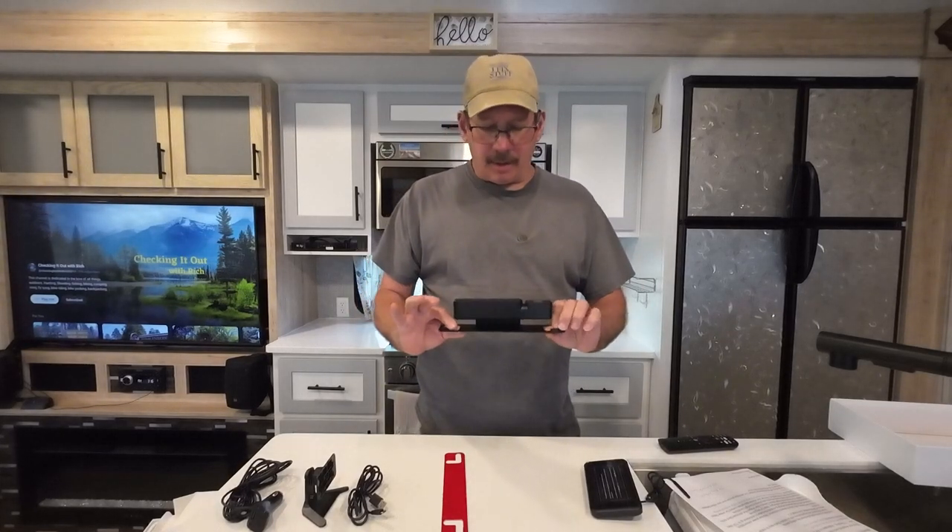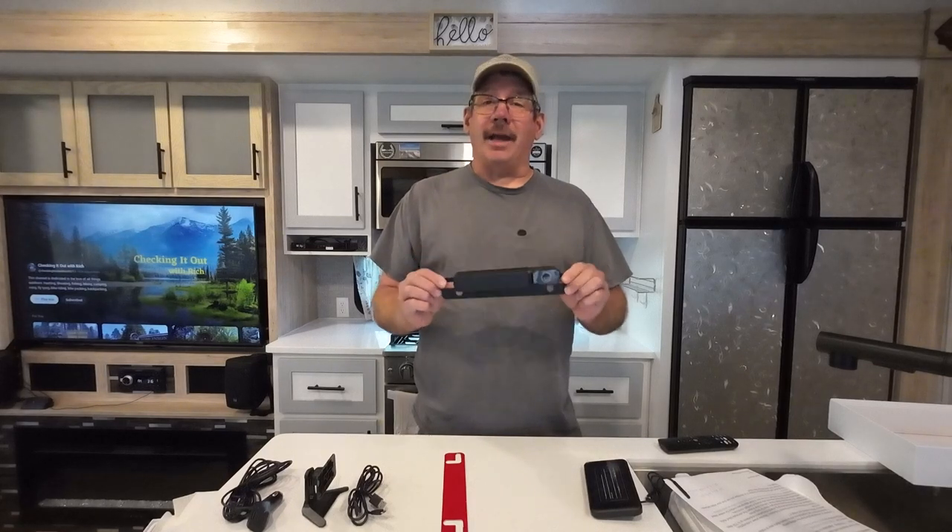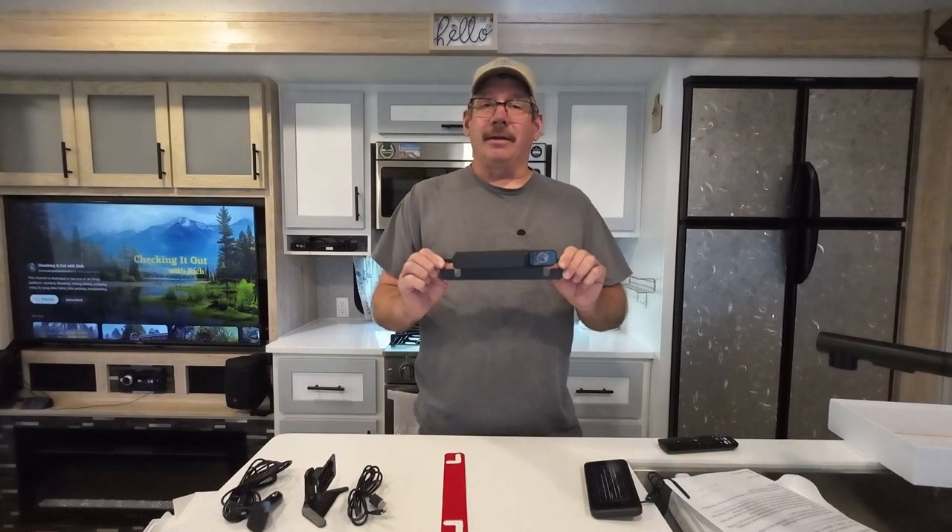They boast a no-complications, two-minute install. We're going to try that two-minute claim out. Alright, so let's go outside and get this thing hooked up.